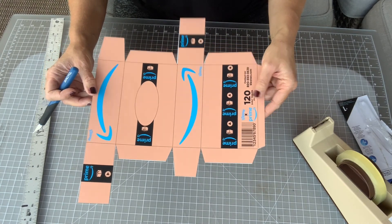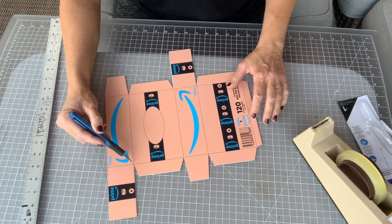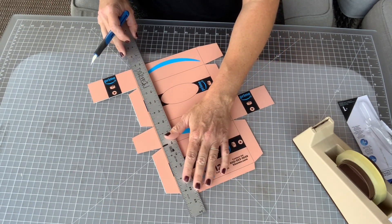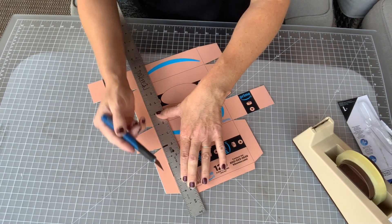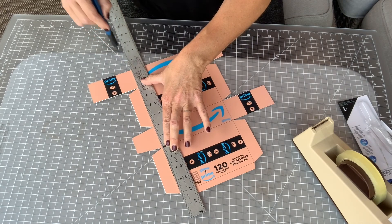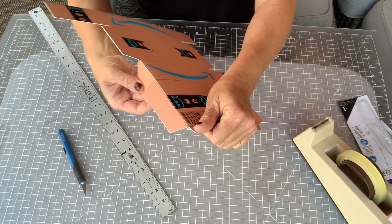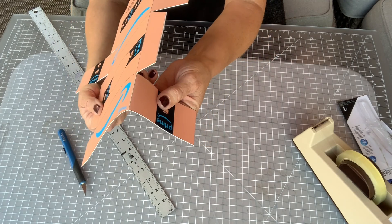Next up we're going to do what's called scoring. Scoring is doing the same thing we just did with the ruler, but instead of cutting all the way through, we're going to do it just once and very gently. Same concept — I'm going to start with my verticals. I'm going to push hard on the ruler but very lightly on the exacto knife, and just do one light swipe. That should be enough to get a nice fold — you can see that nice fold — but it doesn't go through the cardstock all the way.